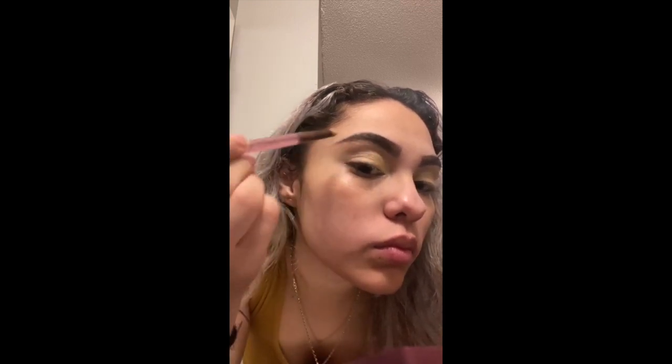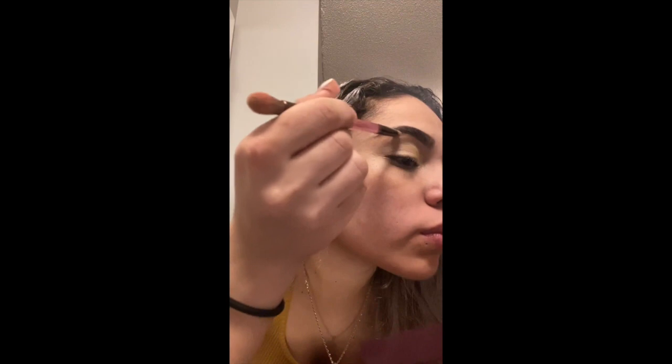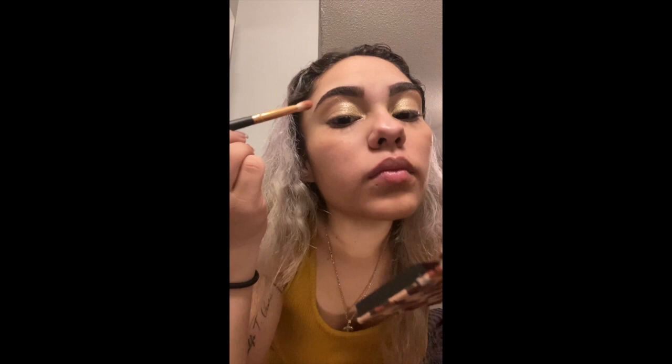I know it's kind of hard to tell and you can't really see it but I will give you a closer look at the end of the video. Now we're going back to the Mischief Minx palette and we are going to use this orangey color which I absolutely love. We're going to put it on the outer area of the eyelid and bring it kind of towards the middle to give it a little ombre look.